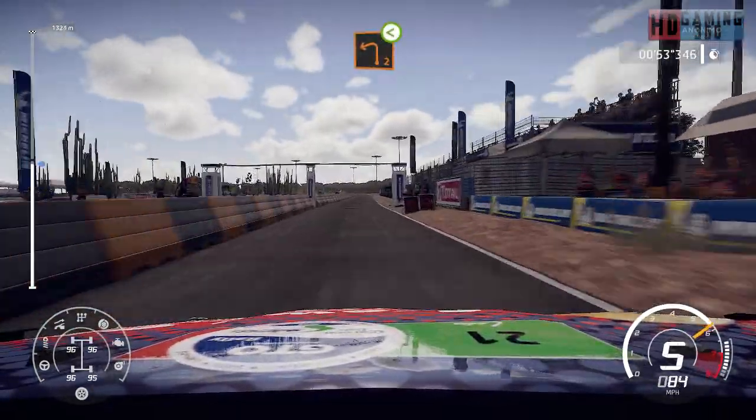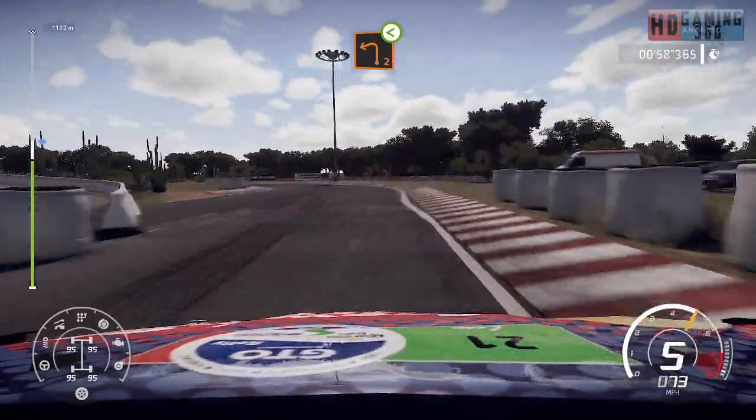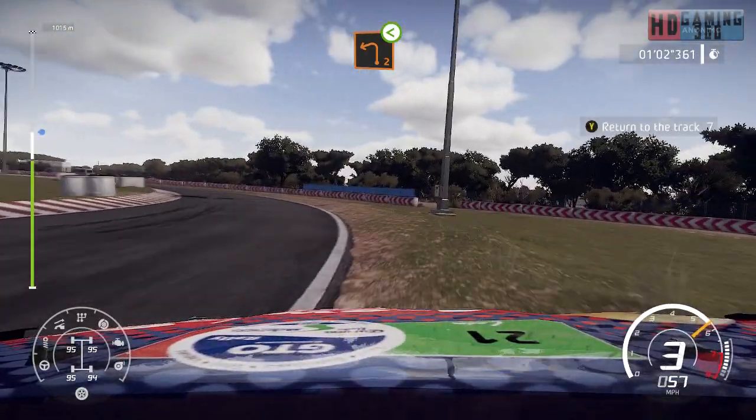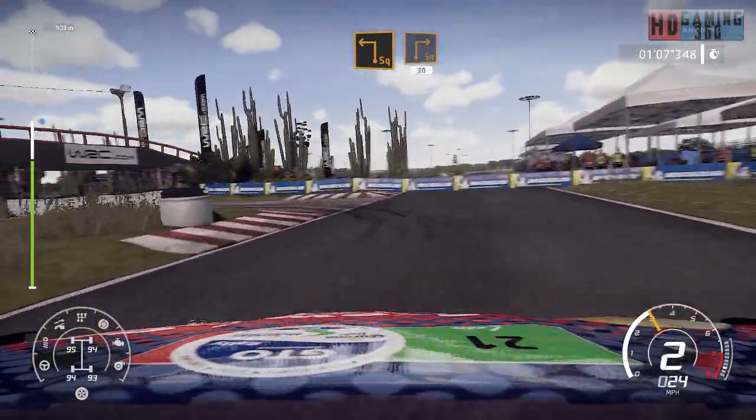400, brake for left 2, widens, very long, open. And square left at junction and square right, 30.